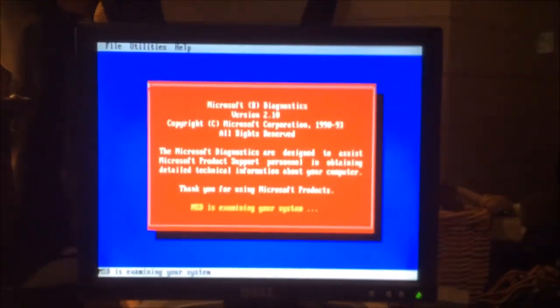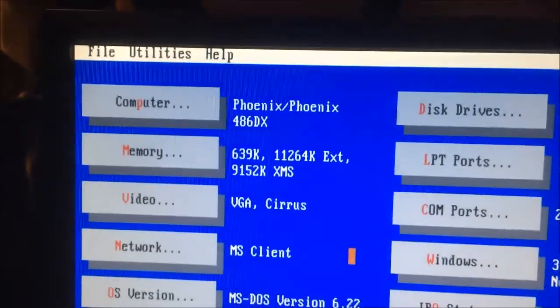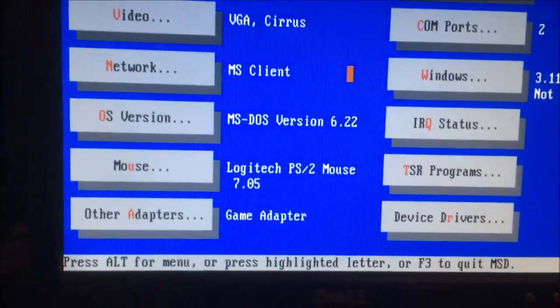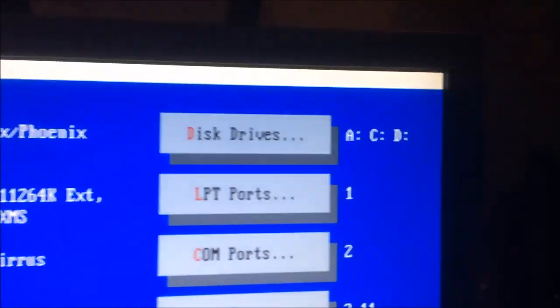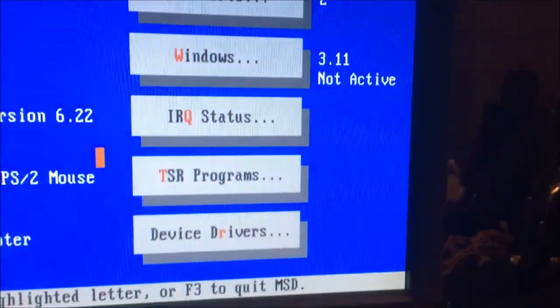Alright, here we go. It is a 486DX2, which is the most desirable 486 chip. It has 640K of conventional memory and 12MB of extra memory, Cirrus Logic video, no networking, MS-DOS 6.22, a Logitech PS/2 mouse — that would be my trackball — and a game adapter that is part of the Sound Blaster card. Two COM ports, one LPT port. Windows 3.11 for Workgroups is installed.